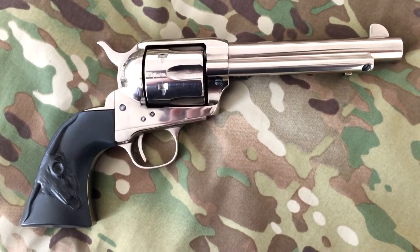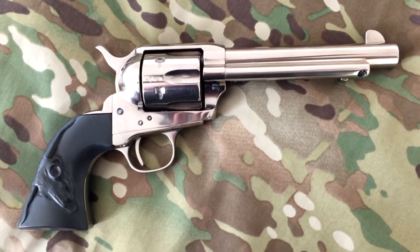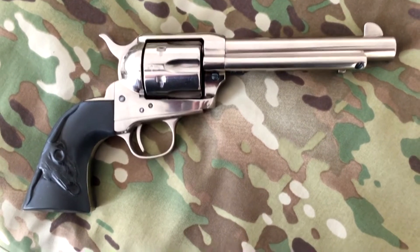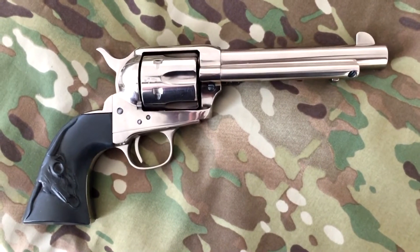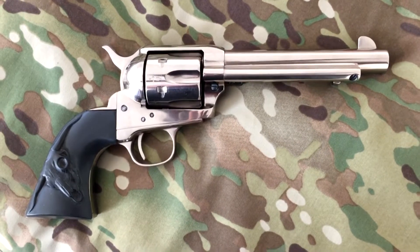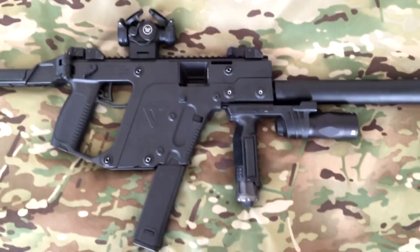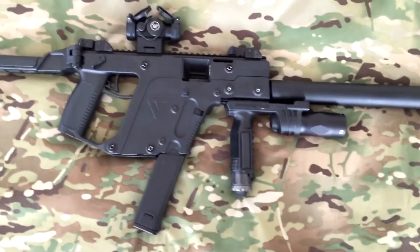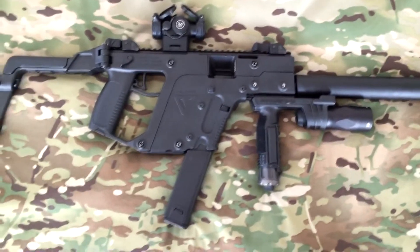Today's firearm is going to be a very unique firearm. The design is revolutionary, very state-of-the-art, and in recent years you haven't seen anything else like it. So this here is the 1873 Colt — this is not the gun we're talking about. The gun we're talking about is the Kriss Vector, which has a very unique recoil system design and just looks like a gun from space.